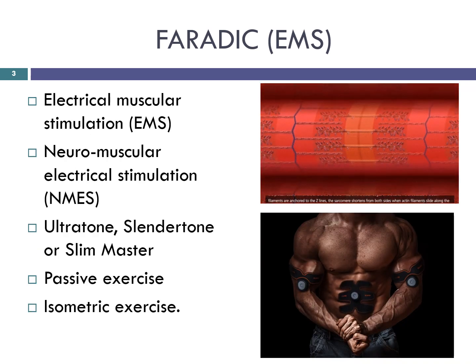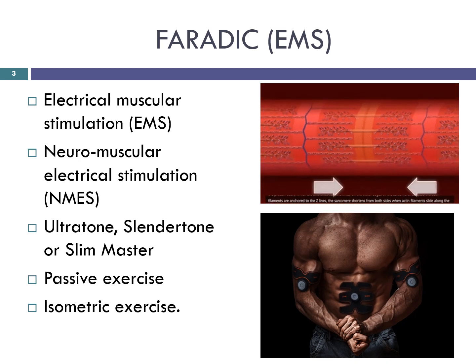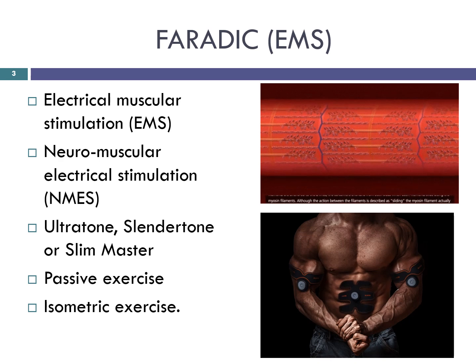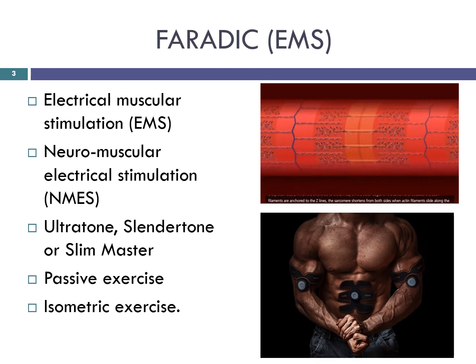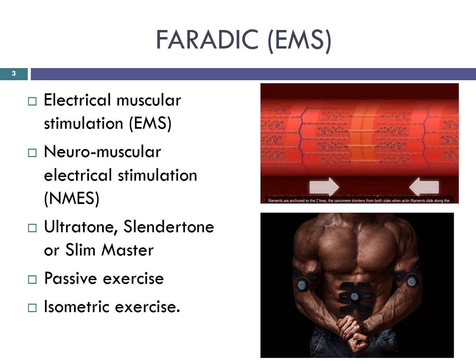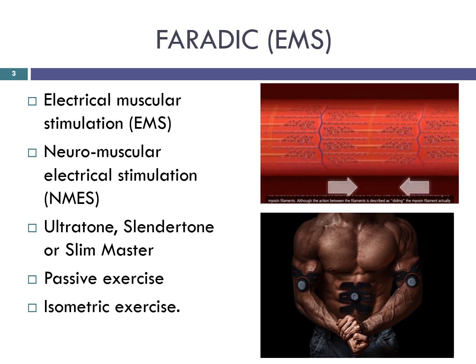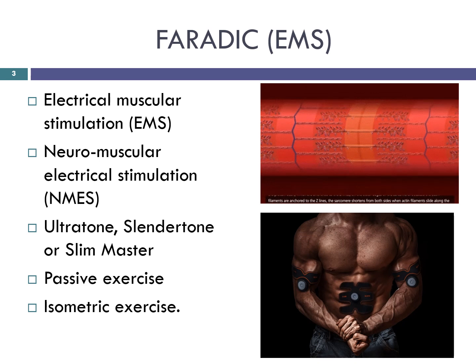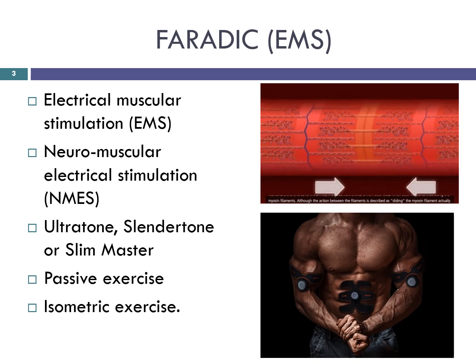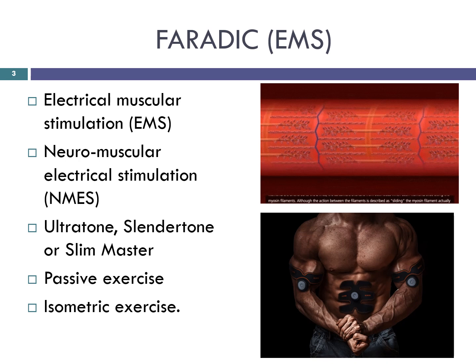Also known as an electrical muscular stimulation (EMS) unit, often referred to as neuromuscular electrical stimulation. Some beauty therapists simply call the unit by its trade name such as Ultratone, Slendertone or Slim Master. Whatever the name, a faradaic unit is a machine which induces the muscles to contract and relax through stimulation of the motor nerves within the belly of the muscle.